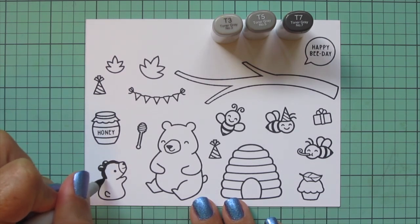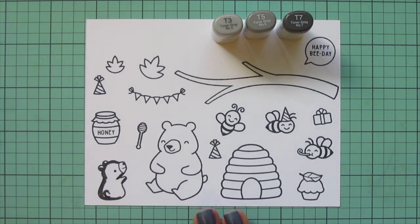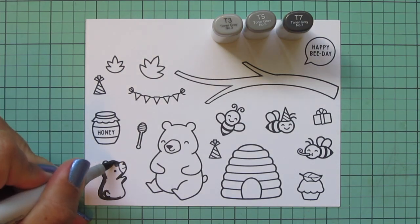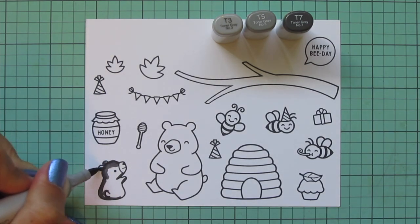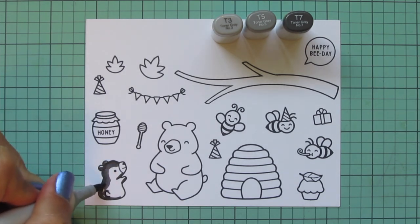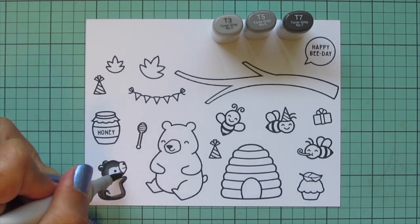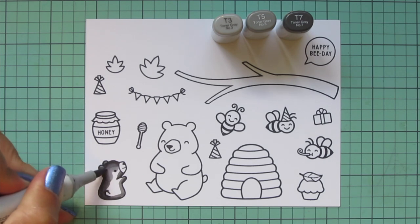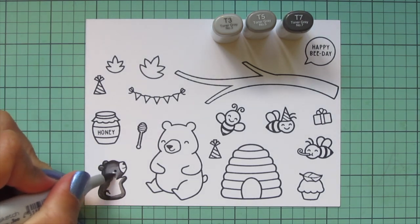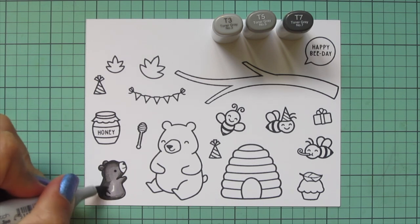I'm going to start with my bears. I wanted them to be black bears — that's the bear most common where I live in Pennsylvania — but it's so fun that you can color them in a variety of ways. I'm going to use my toner grays T3, T5, and T7, starting with the baby bear. I laid my shadows down the left side of his body with the T7, leaving the face as the most highlighted area so you can really see the features. Once I have the T5 laid in as my midtone, I come in with the T3 to fill in any remaining white space.